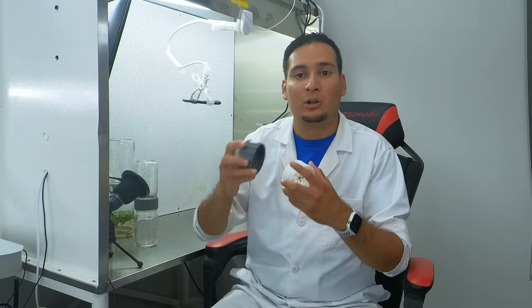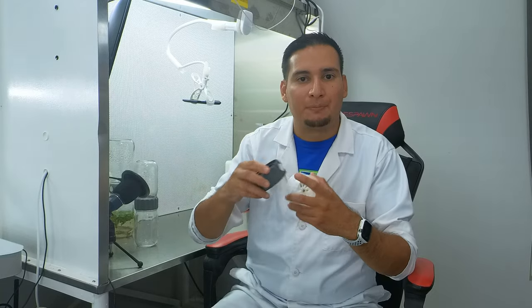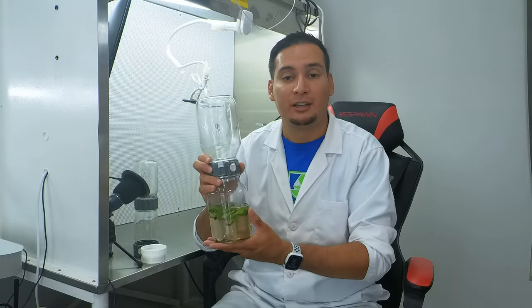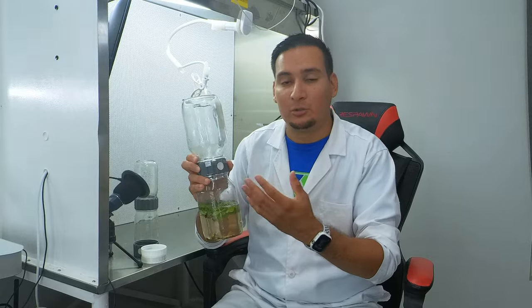You still need to flip the biocoupler with the filter always on top. Here I have one of the new biocouplers with two large 32-ounce canning jars. As a disclaimer, we only sell the biocoupler with 12 or 16-ounce jars, but you can use 32-ounce canning jars if you wish.